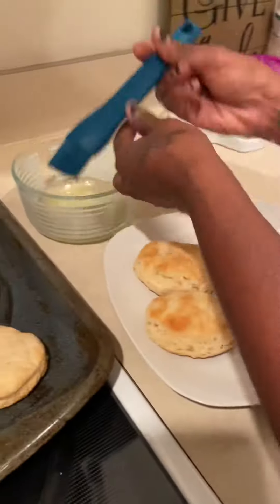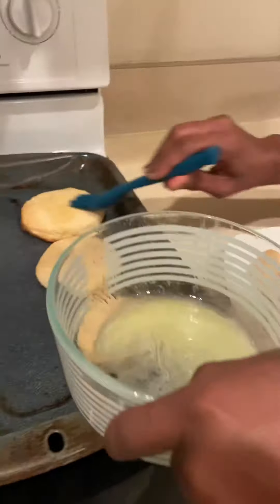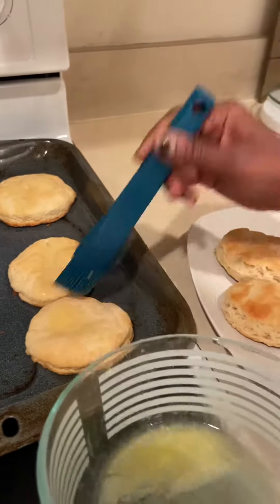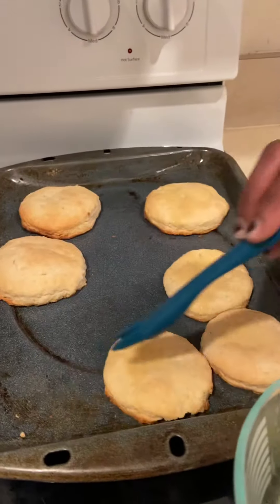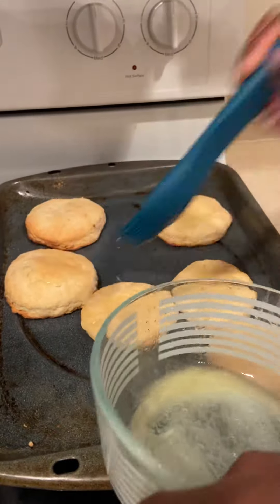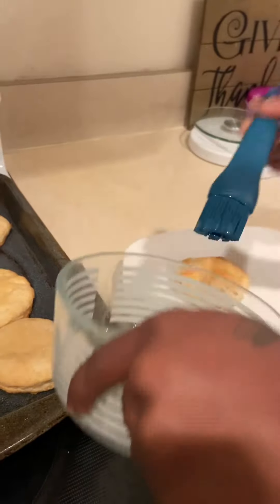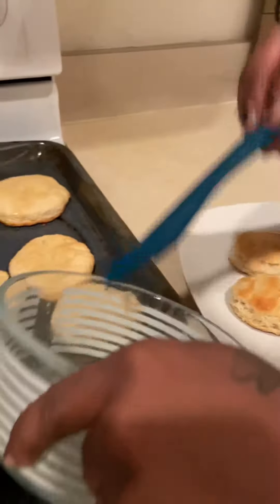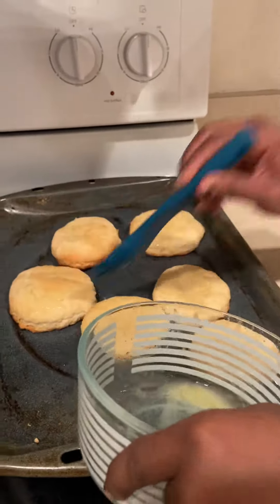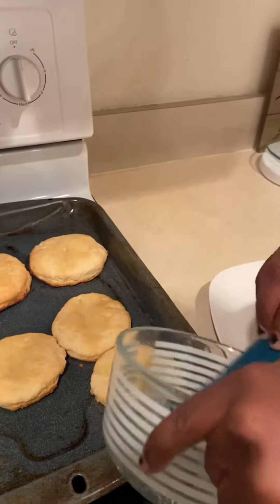I'm going to add a little bit of melting butter on the top. And then we're going to add some butter here to the biscuits that we compared. So there you have it — this is the finishing product of the country biscuits.